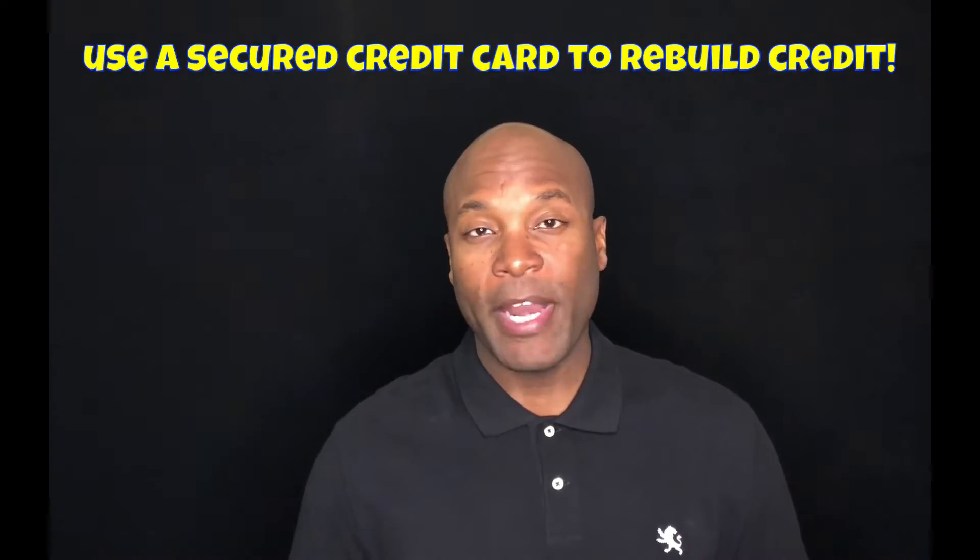Researching how to rebuild credit? Dwayne here with How to Build Credit TV, and in this video I'm going to talk about how you can use a secured credit card to rebuild credit.